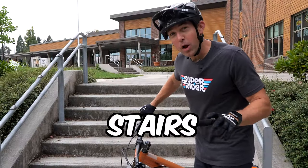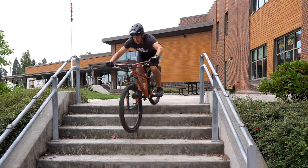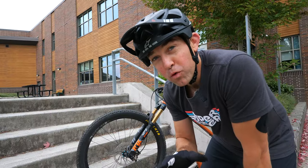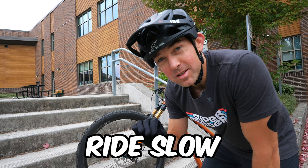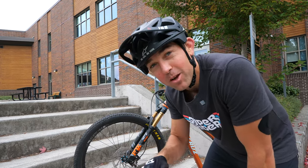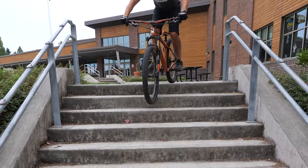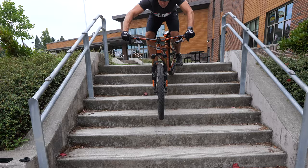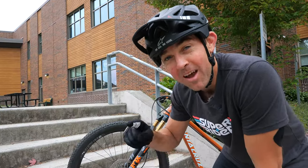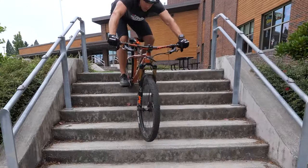Stairs are an incredibly overlooked tool for practicing your bike handling. Most people just rip down the stairs and continue on, but there's so much more to work with here. One of the best ways to improve your bike balance is to ride slow, but it's not that exciting or fun to ride down a mellow hill or even on flat ground at the slowest possible speed. But things get interesting when you get to a set of stairs. When you find a set of stairs, try to ride down as slow as you possibly can — and then go even slower and even slower. This is a great way to max out your bike balance.